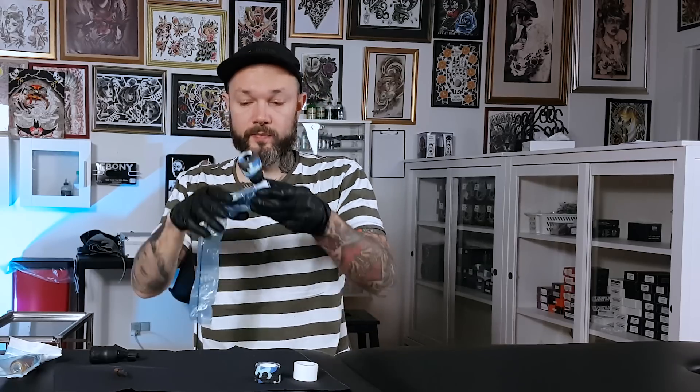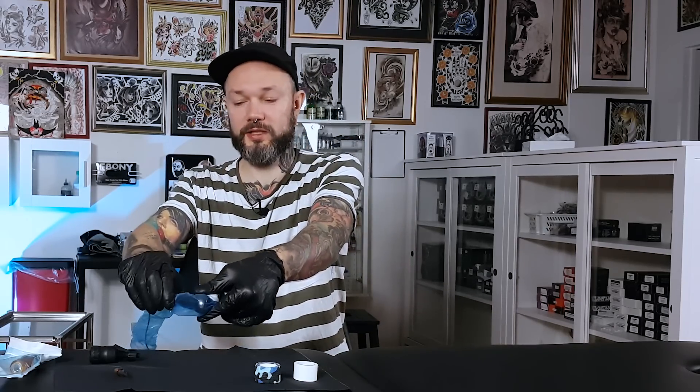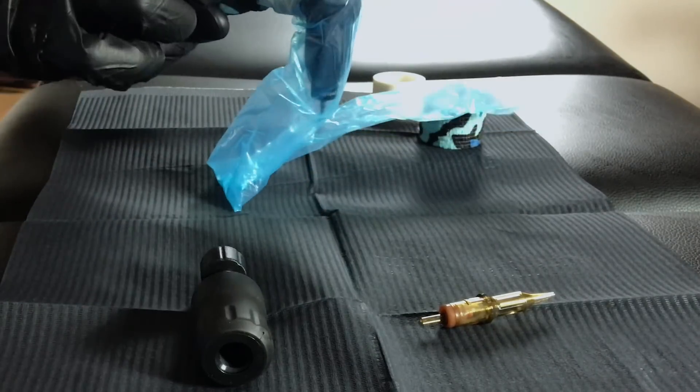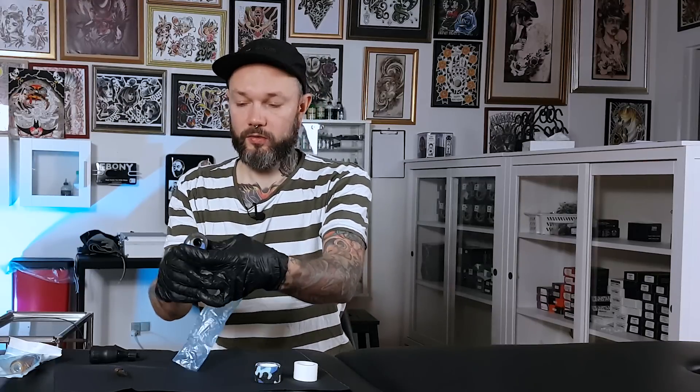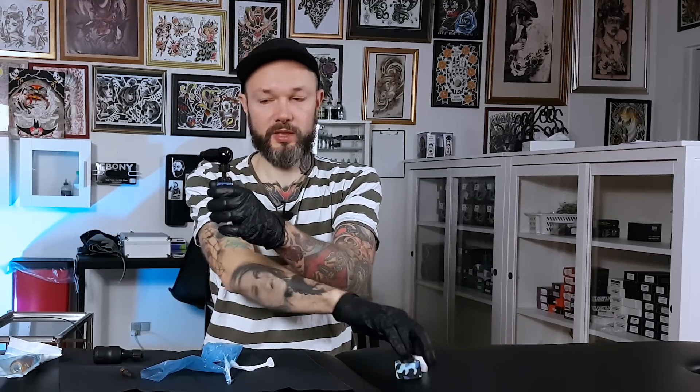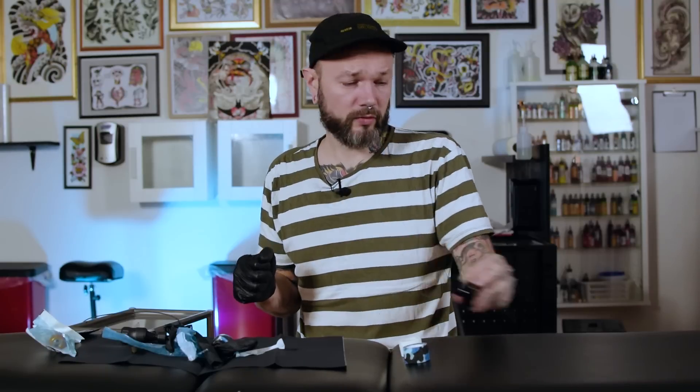So we're done working. Obviously the needle goes in a needle bin. Then we can remove the cable while it's still under the plastic — unplug it and slide it over where it should be. Now we take this thing apart. It's easy to access because of that little folded corner we left. So we take this part off, hold the grip, take the plastic off, and that all goes in the bin. Then we unscrew this part, and the machine goes somewhere you want to spray it with disinfectant and clean it. The rest goes in the rubbish.